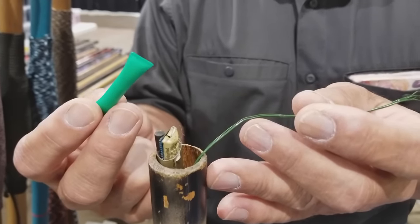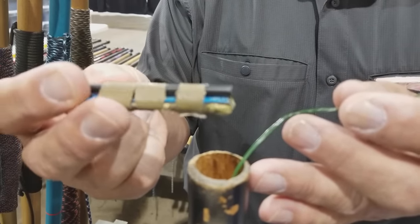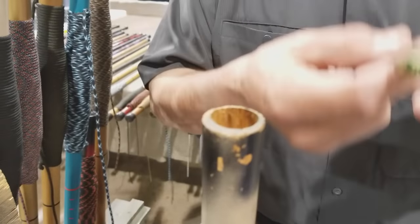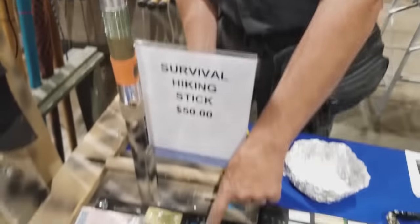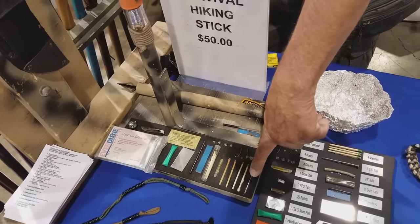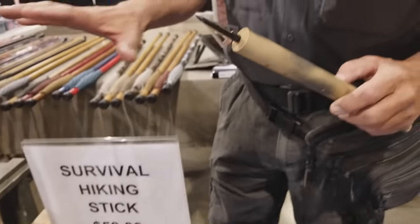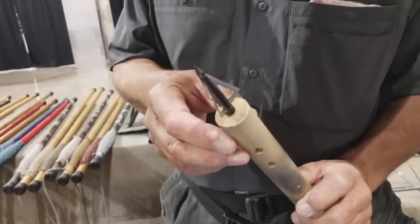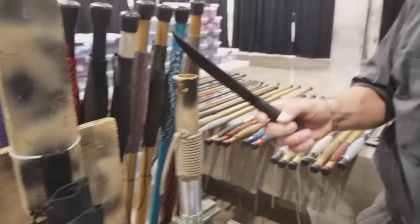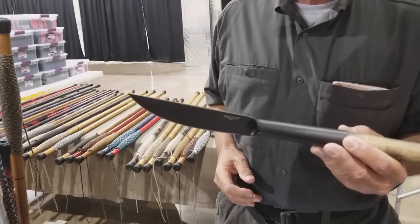There's a cotton ball soaked in Vaseline that'll burn for five minutes — a regular cotton ball burns maybe one minute. There's a ferrous rod with a striker, water purification tablets, a number 22 scalpel, and a waterproof case with a glow stick that'll glow for 12 hours, four strike-anywhere matches, a Rambo needle, four fish hooks, and four sinkers. Take the bottom cap off and you can screw in a broadhead, or a Cold Steel Bushman fits right on.